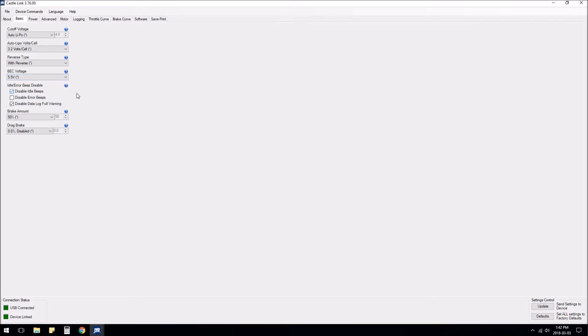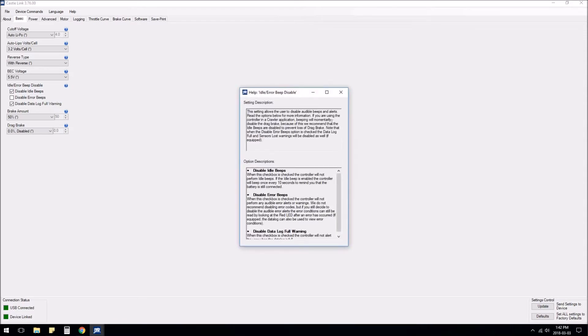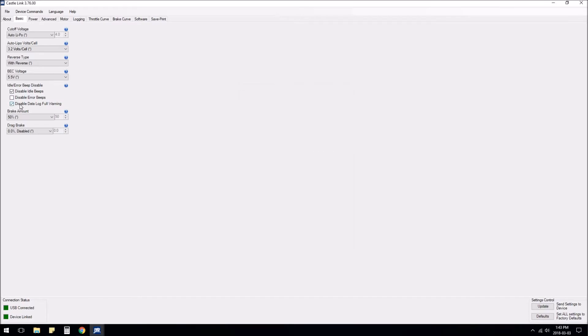I'm going to disable idle beeps so it doesn't beep every 10 seconds when you're just sitting around. I won't be using the data log so I'm going to disable that, and I will leave the air beeps enabled.